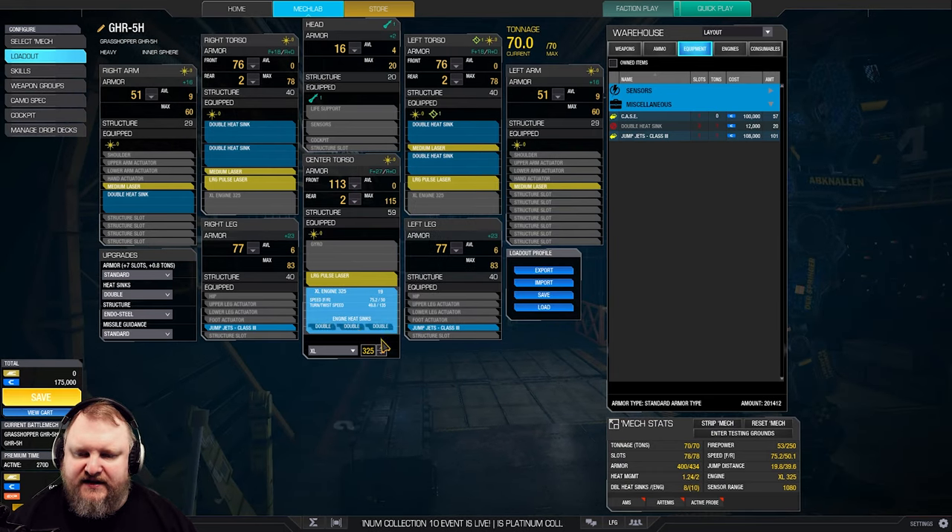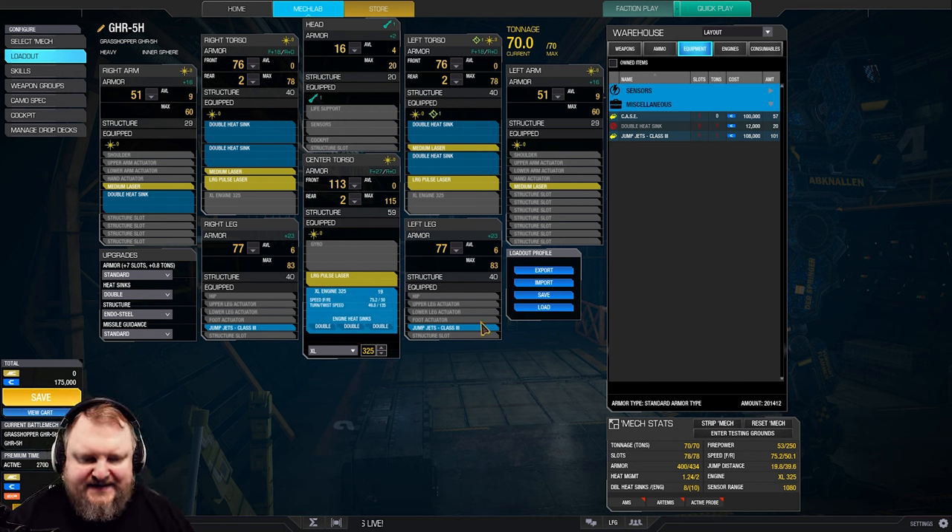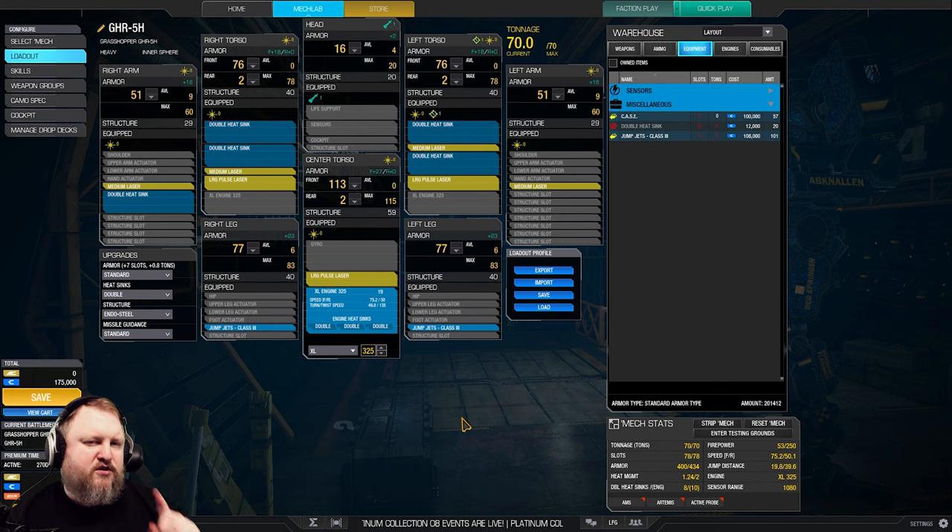The base for this mech is going to be an XL325 engine with three internal double heat sinks. We've got Endo Steel structure, three large pulse lasers — one on the CT, one on each side torso. We add four medium lasers on top of that, a couple of double heat sinks — five to be precise — plus two jump jets. To fit all of this we're shaving the head a little bit, the arms, as well as the legs. Firepower is going to be 53 damage pinpoint at a speed of 75 kph.